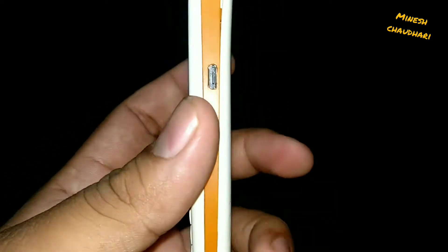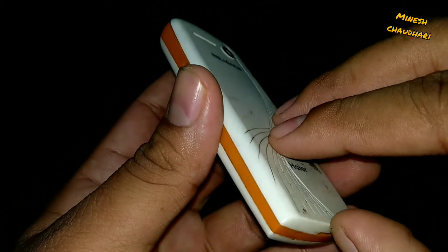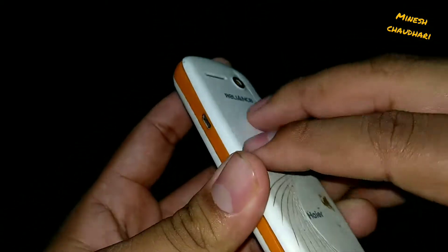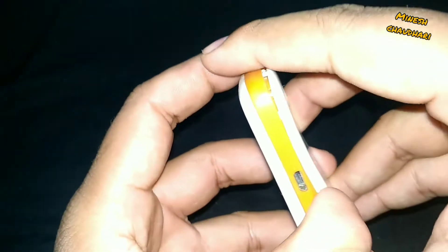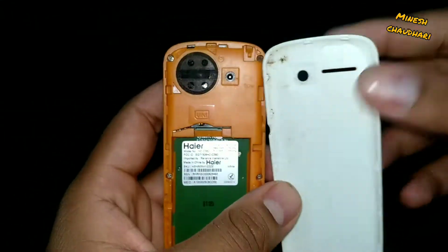This is actually a Haier CDMA phone powered by Reliance. Let's get started. The battery is missing, so I need to find the battery.